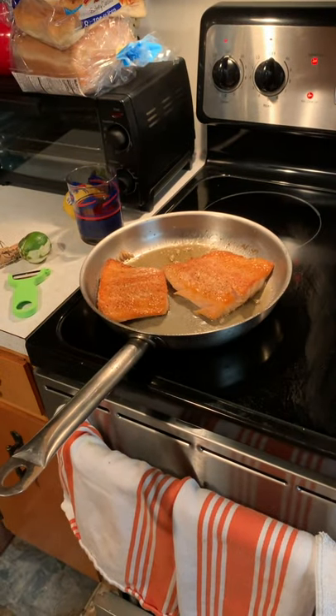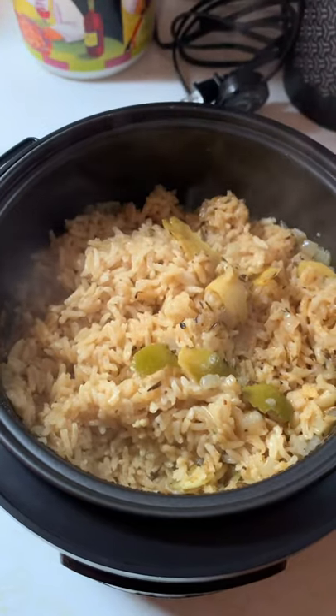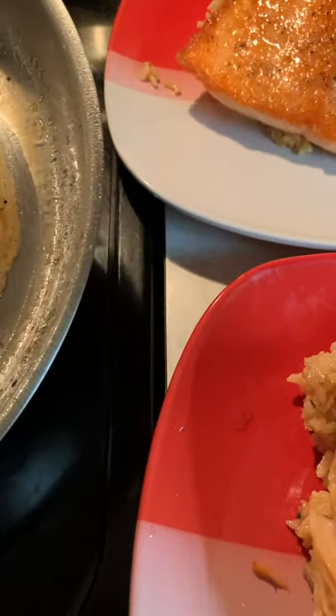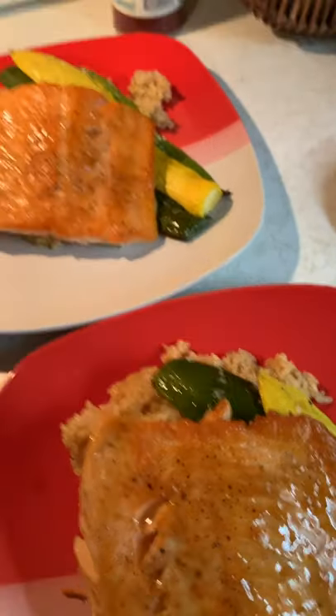I just took the fish off the heat — gonna let it set and finish cooking all the way through. My rice is done, we're almost ready to eat. For a quick plate-up: put the rice on the bottom, some veggies, a nice piece of salmon on top, and I'm gonna take some of this sauce from the pan and drizzle that right over the top. Thank you guys for tuning in and watching. Hope you guys enjoyed it and are making some of this at home. We'll see you next time — take care, be safe, we'll see you at the pub soon.